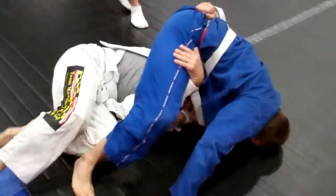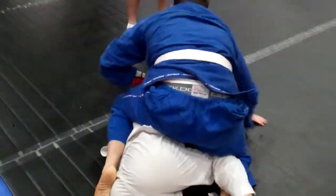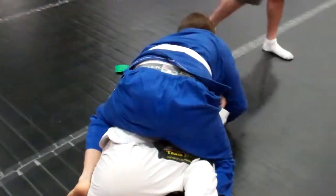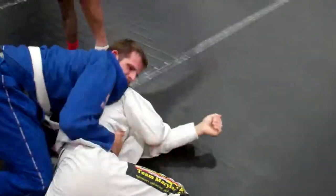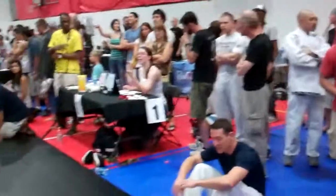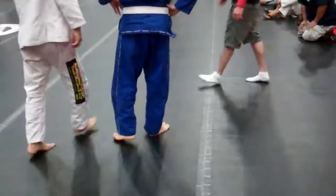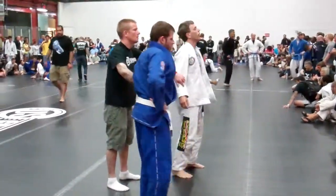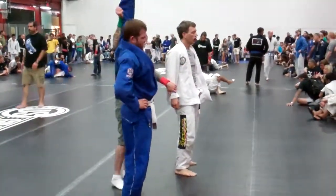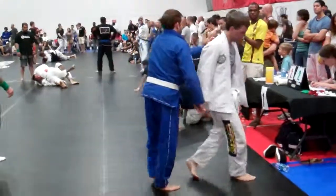There you go. Get that leg out. Get that leg out. Get that leg out. There you go. Now get your... No, no, no. You got to sit back. You got to sit back. There you go. It says two-two. Yeah. Good stuff. All right. Thank you.